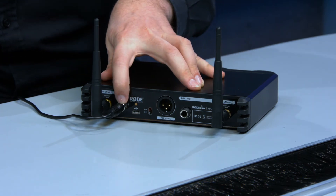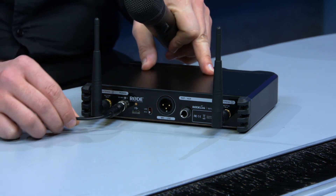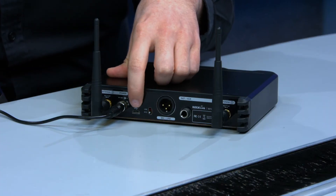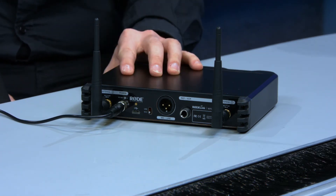There's also a locking power connector, which is great if you've got it mounted on a desktop and something pulls hard on the cable — it won't unplug and ruin your performance. And there's a micro USB connector on the back used for firmware updating, so at any point in the future if Rode changes the screen layout or adds features, you can plug in and update the firmware.